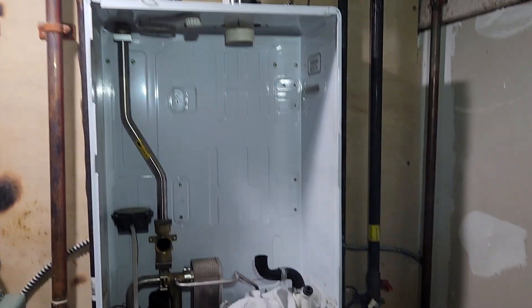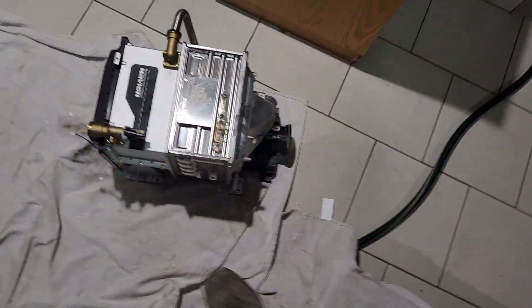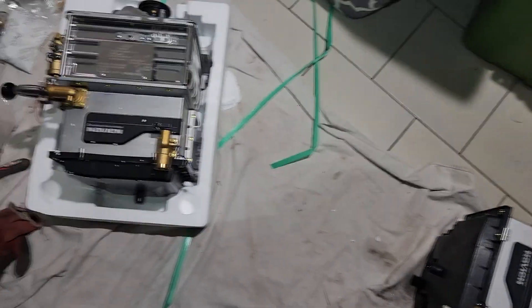So we pulled out the heat exchanger for this combination boiler. This is the old one. This is the new one.